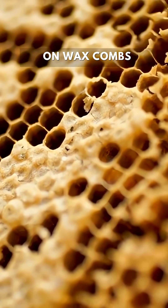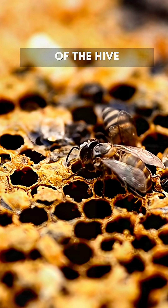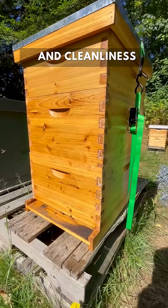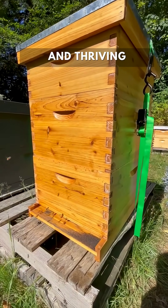Everything is built on wax combs, made by the bees themselves. It's the foundation of the hive, and finally the bottom board. It's the hive's floor and helps with ventilation and cleanliness. Every part of the hive plays a role in keeping the colony alive and thriving.